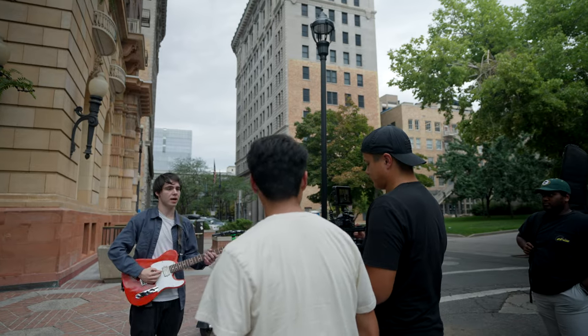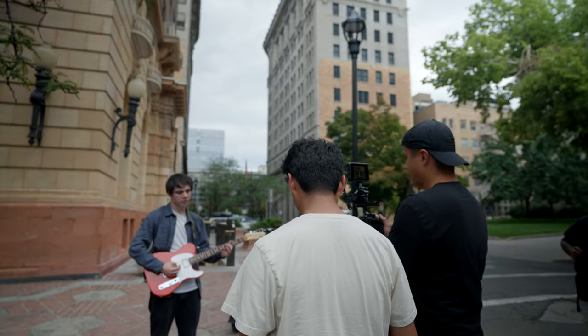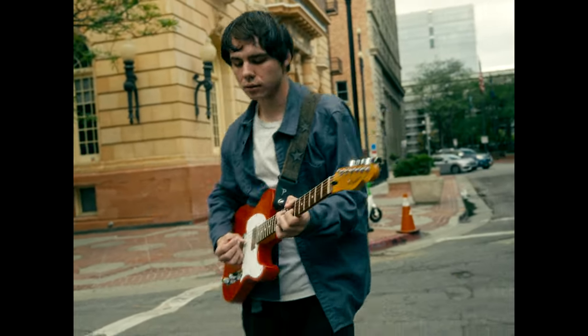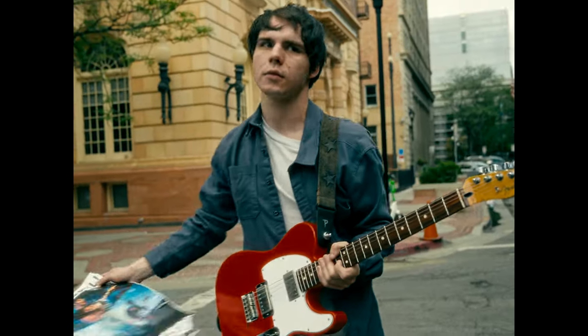For the next section there was an interlude between the verse and the chorus, so we found a cool street corner with some nice buildings in the background and had him play along to the song. I also had him hold the poster that appeared in the very beginning — he found that poster and stood off to the side, which was fun to throw into the shot.